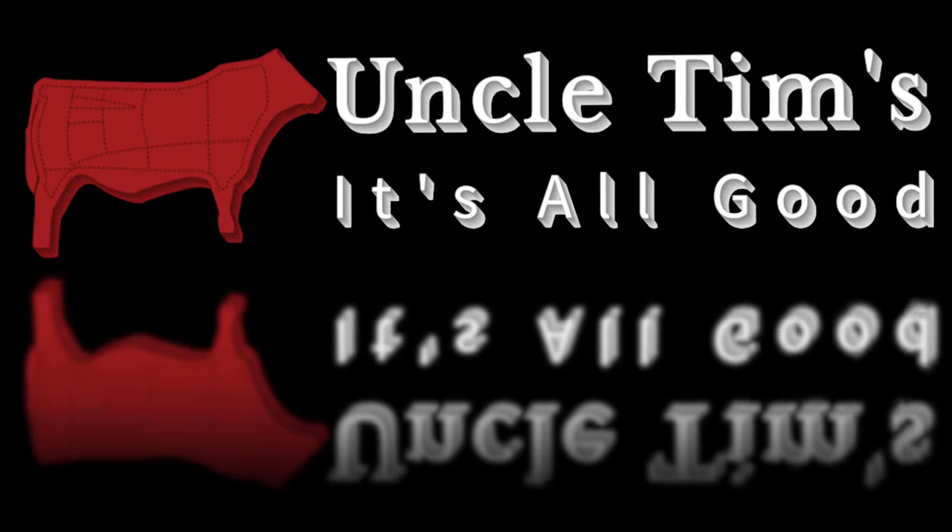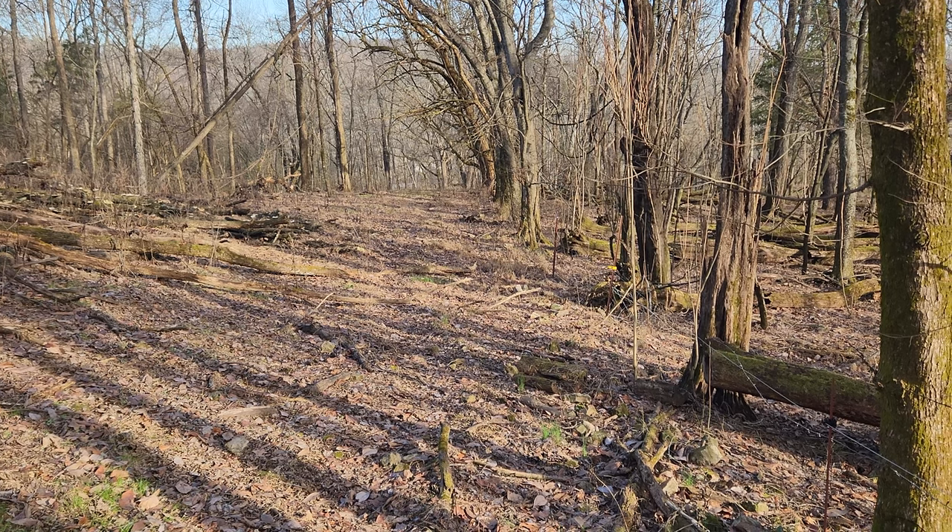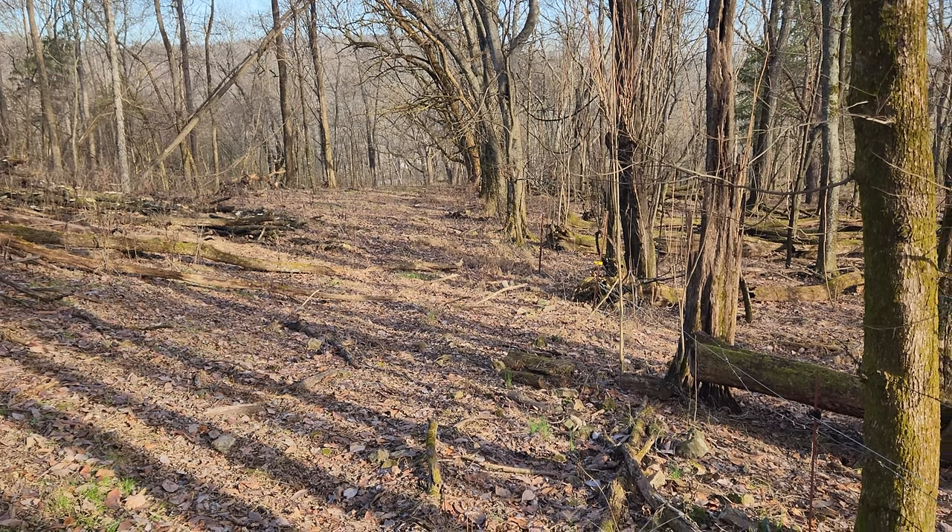Hi, welcome to Uncle Tim's Farm. I'm Uncle Tim and in today's episode I'm going to be out clearing debris off the electric fence as well as checking on the cows.